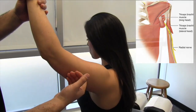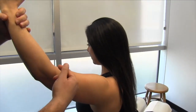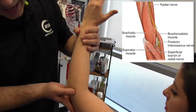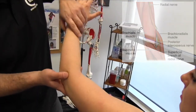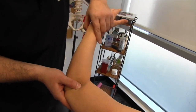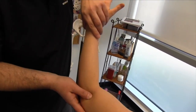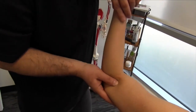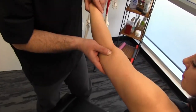The nerve goes through the spiral groove of the humerus and actually pierces right between the brachialis and the brachioradialis muscles, anterior to the lateral epicondyle. We're going to get in here and palpate the nerve — I can feel it right there. That's a sensitive spot.